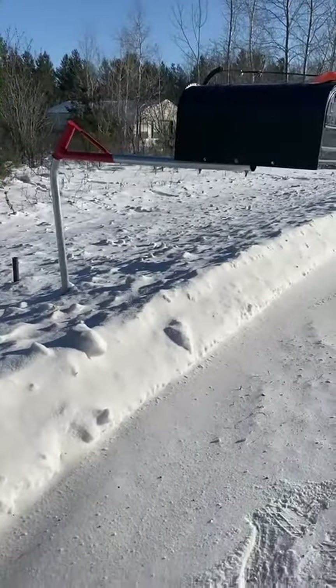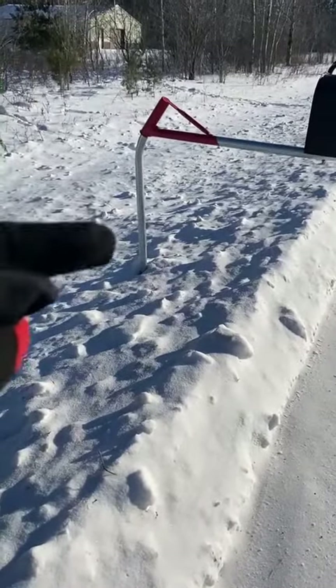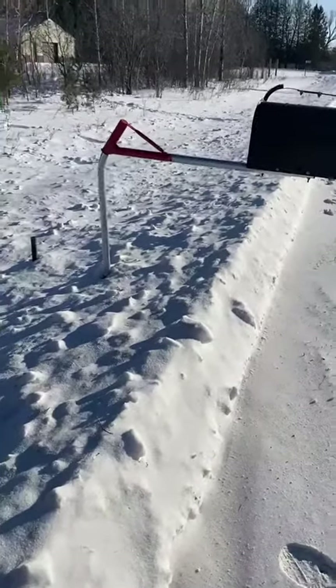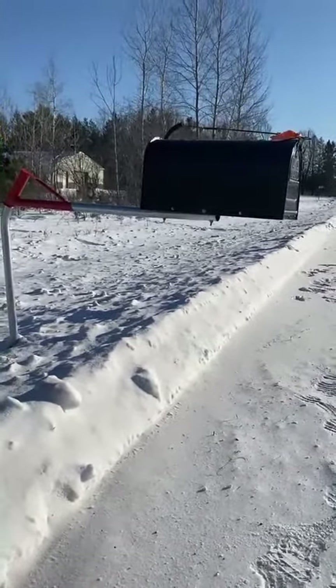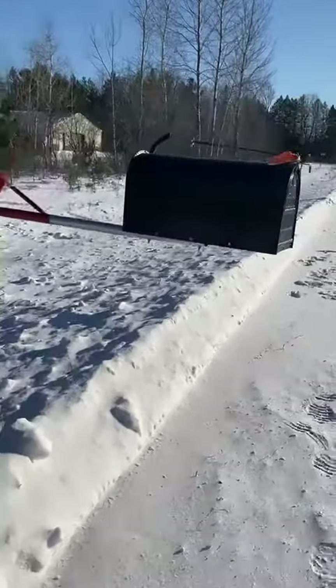As you can see here, the base and the upright — that's the part right here — is set back 52 inches from the edge of the road surface. The United States Postal Service recommends a mailbox height of 42 inches, and with this mailbox being set properly to 42 inches...